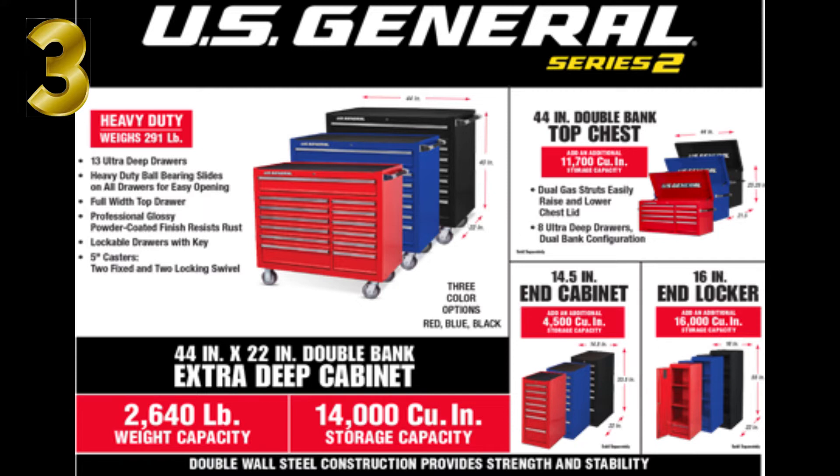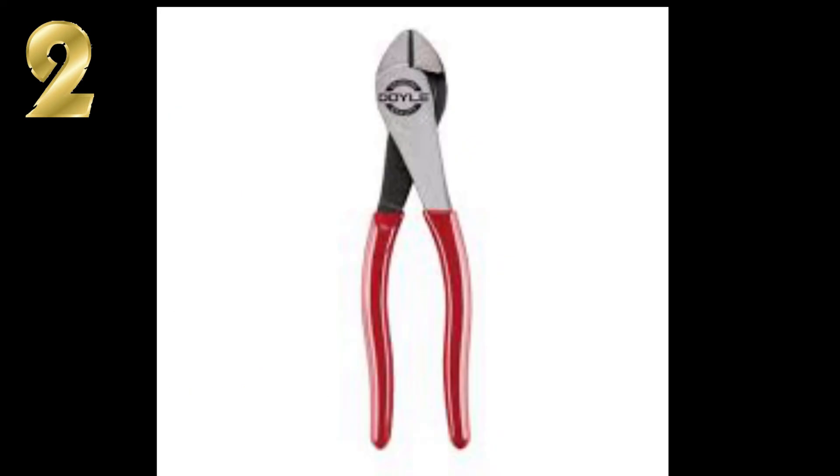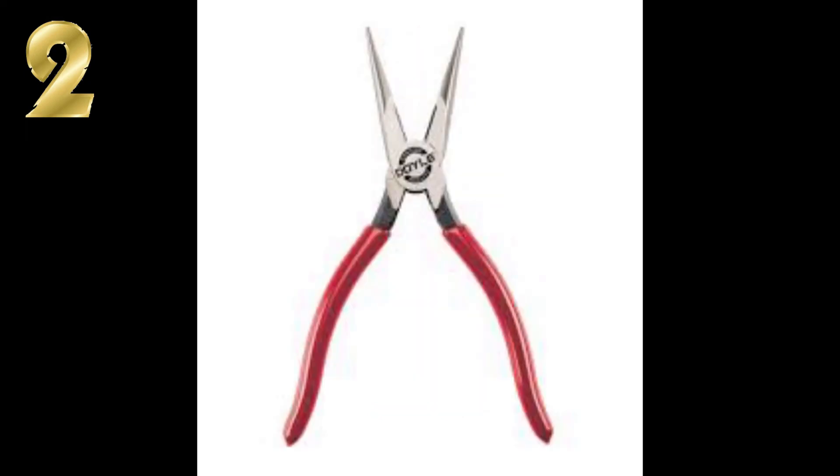Number two is the Doyle pliers. These have been performing really well. I'm not a mechanic but I've been using them quite a while — actually abusing them — and they've been holding up pretty good. We've had a lot of views and questions about these on the channel. It's a really nice line. I'll leave the link to the video up above.